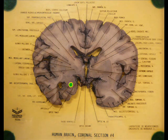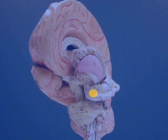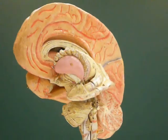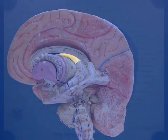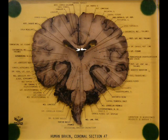Here it is placed in a frontal cut. Ammon's horn, and the fimbria alongside Ammon's horn, which is followed by the fornix. Here we see the fornix in the same cut as the amygdala, and here from behind we see the fornix.